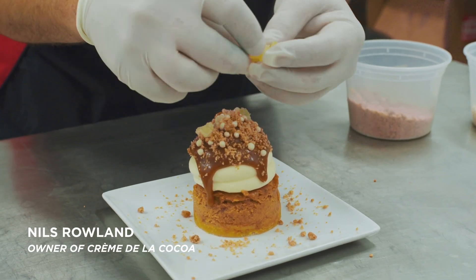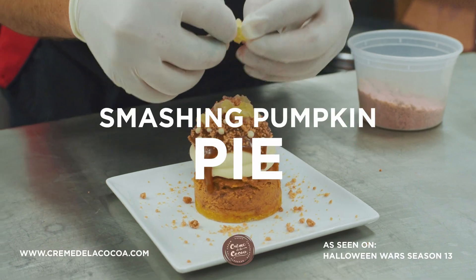Nils here at Creme de la Cocoa. What we're making now is our smashing pumpkin pie with a little bit of candied ginger.